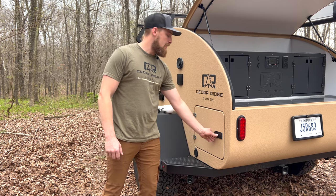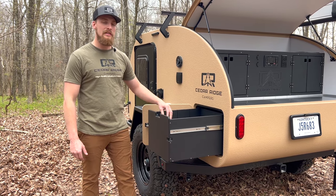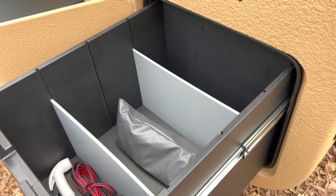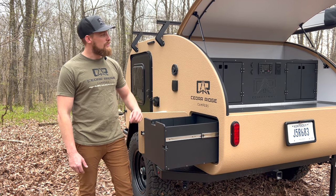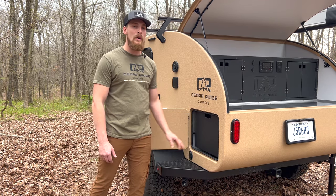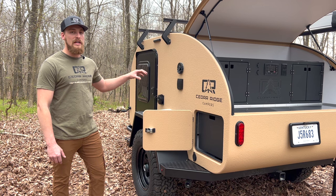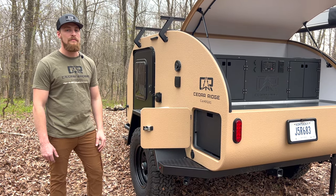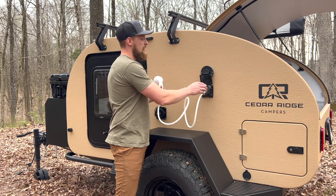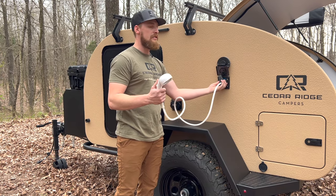On the driver's side we have our pantry drawer — a large deep drawer with dividers where you can store pantry items and canned foods. This is the standard 2024 configuration: stove-sink combo on the passenger side and pantry drawer on the driver's side. A lot of customers wanted it this way so they can have the shower on the driver's side. Speaking of the shower, we're now offering the European-style shower mixer on the outside — you just plug it in, turn the dial for hotter or colder water, and there's also an on/off on the shower head itself.